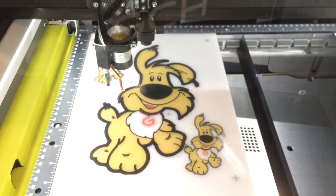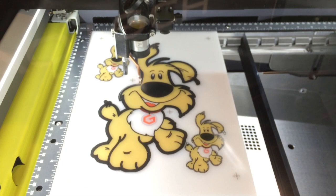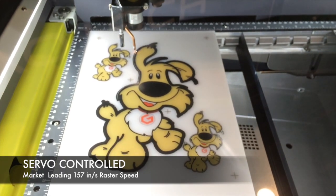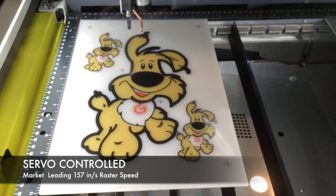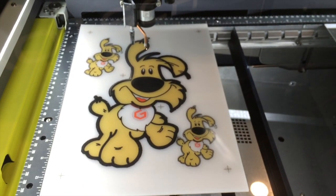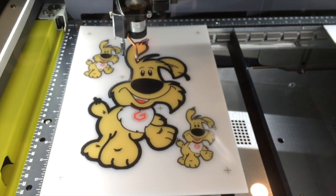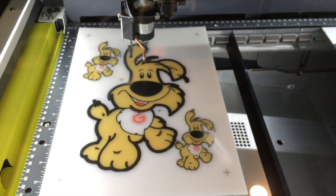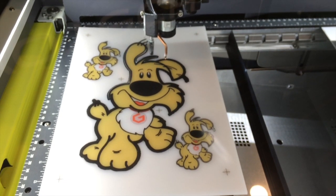As in all our XP models, the 1000XP uses our highly accurate, very fast servo motors. These motors, along with state-of-the-art electronics, give us the industry-leading engraving raster speed of 157 inches per second. The air assist options and controls come standard with the machine.